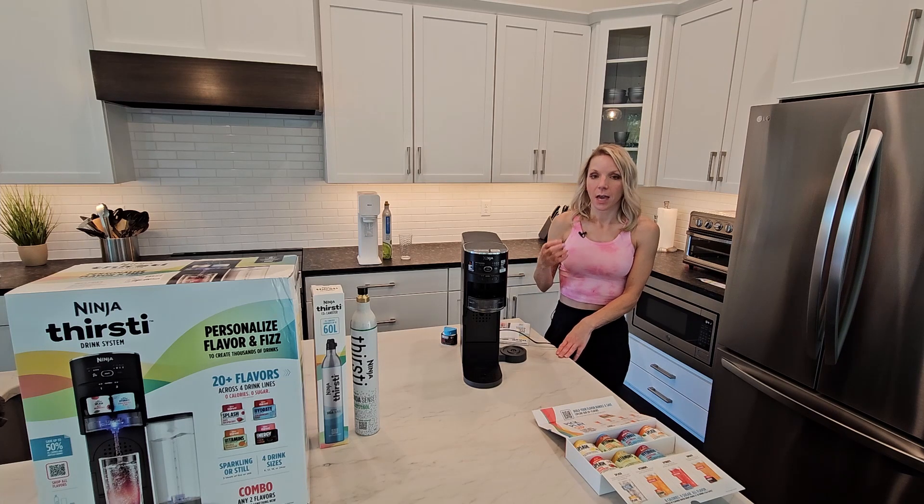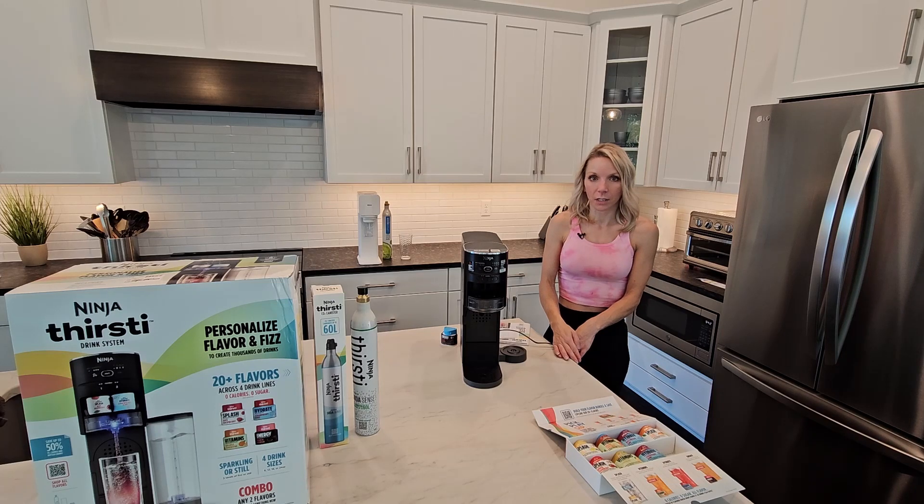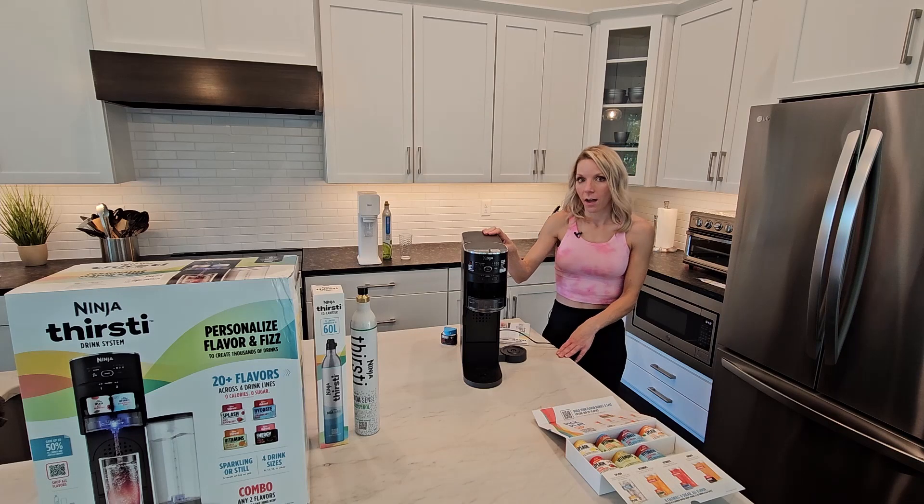The SodaStream makes a liter at a time, and I'm very picky about my carbonation. I like it when it's very first made, and then usually once it ends up in the refrigerator, I feel like it's gone flat, and I end up not drinking it and throwing it out. So this was very appealing to me because you make one drink at a time and you can also control your carbonation. You can also make just still water with this, but I definitely like carbonation and I want it to make carbonated drinks. That is why I decided to go out on a limb and buy it.